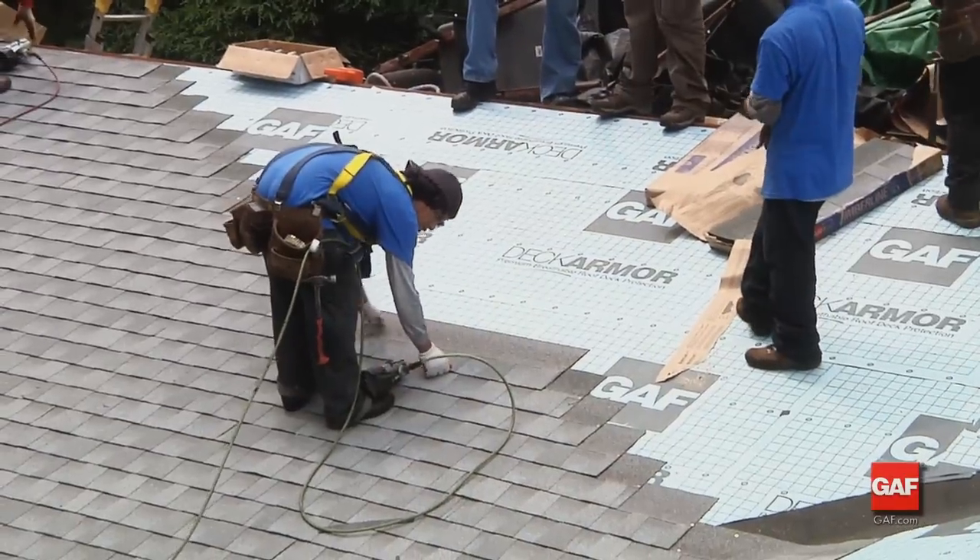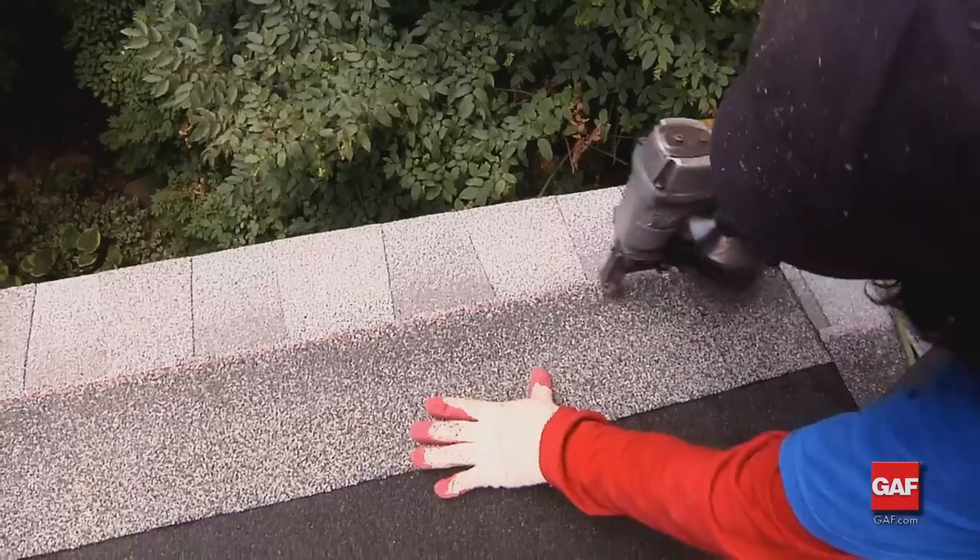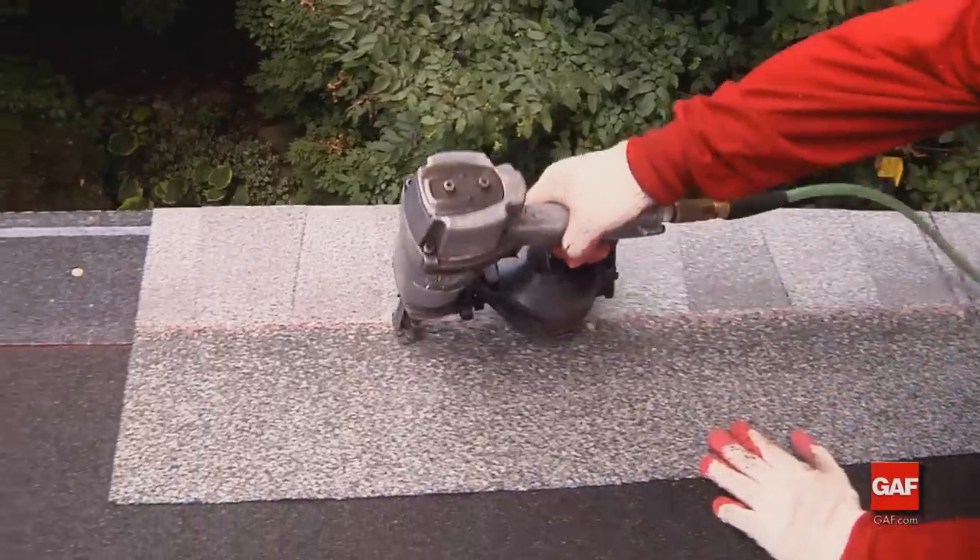GAF shingles are the most important component of a complete roofing system. Before we actually put shingles down, let's discuss proper shingle fastening. Proper fastening is critical to the performance of any roof system — fasteners must be long enough to penetrate the roofing materials.